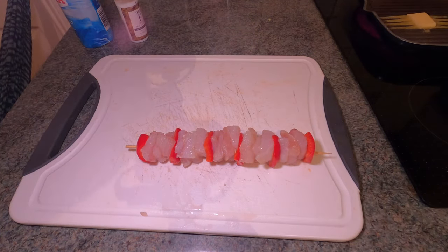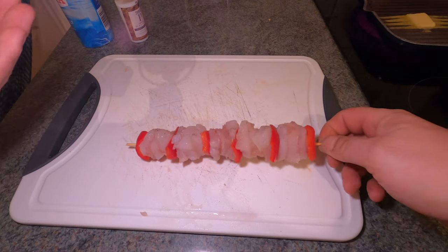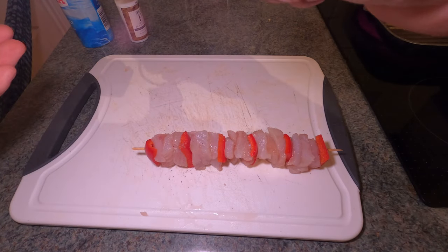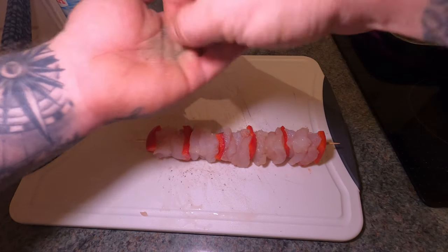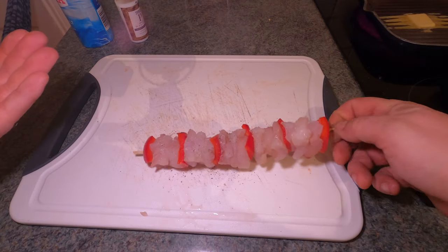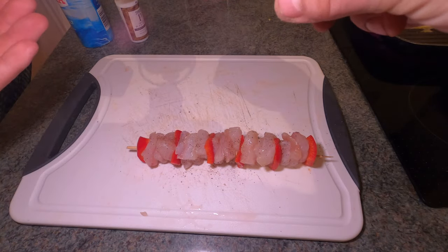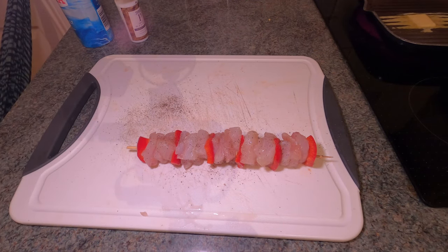A bit of salt, and then a bit of pepper - you don't want too much pepper. They do say white pepper is better with fish, but I don't really buy white pepper so I just use a bit of black pepper, getting it all over. I'm doing this now while the pan's melting - I've got butter in the pan melting down.